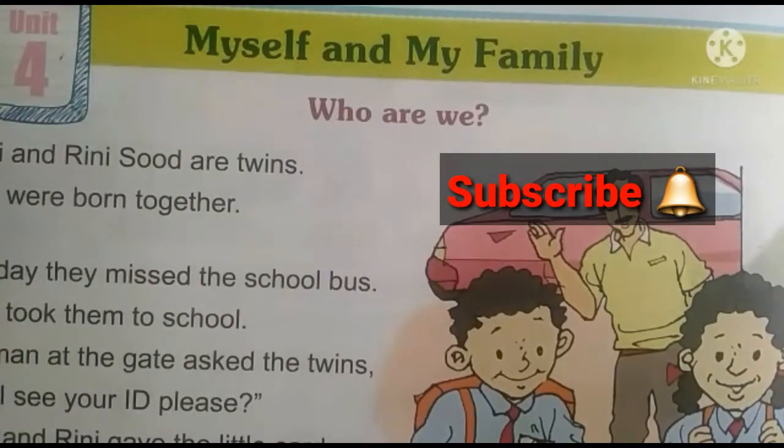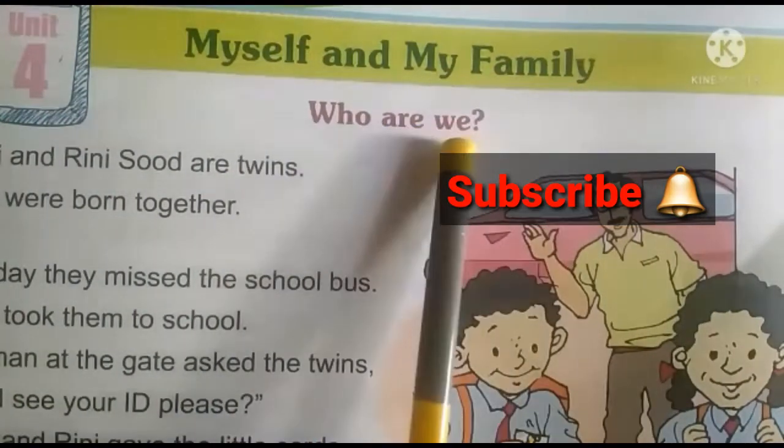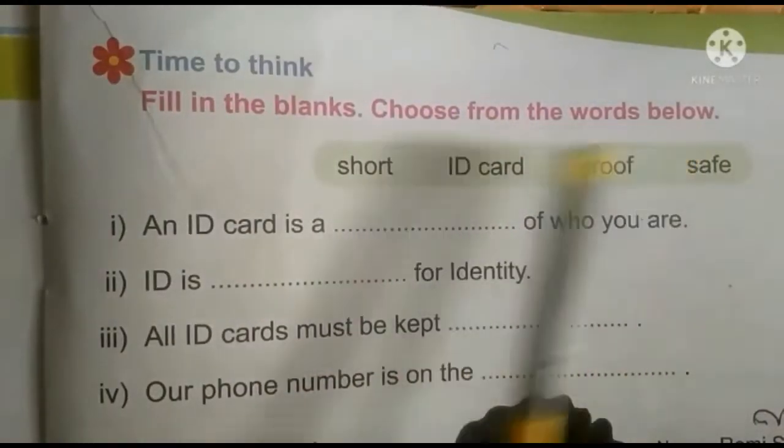In this video, we will see Evie's 4th lesson, Myself and My Family. First, we will see the exercise part of 'Who are we?' Fill in the blanks — choose from the words below.